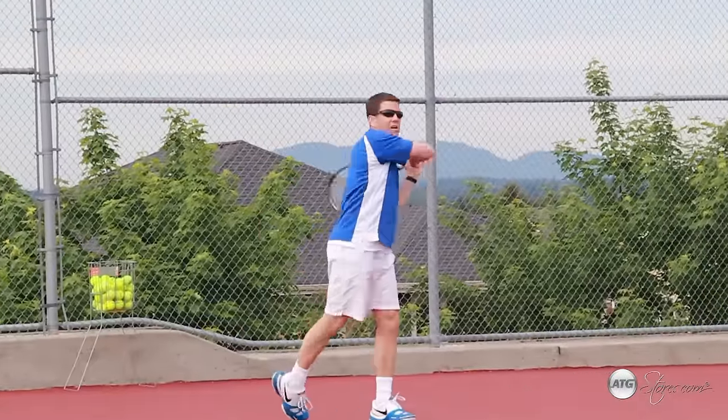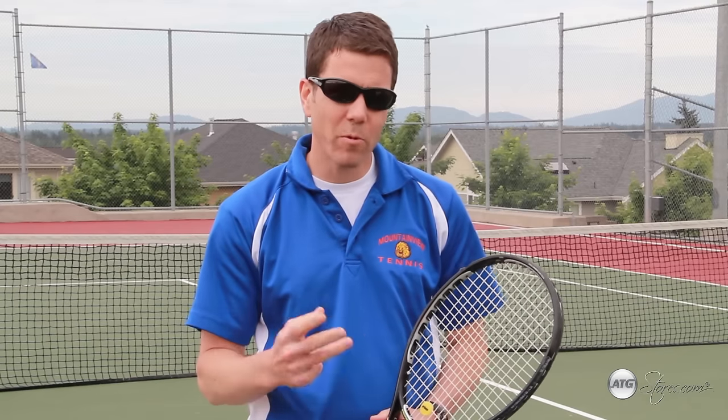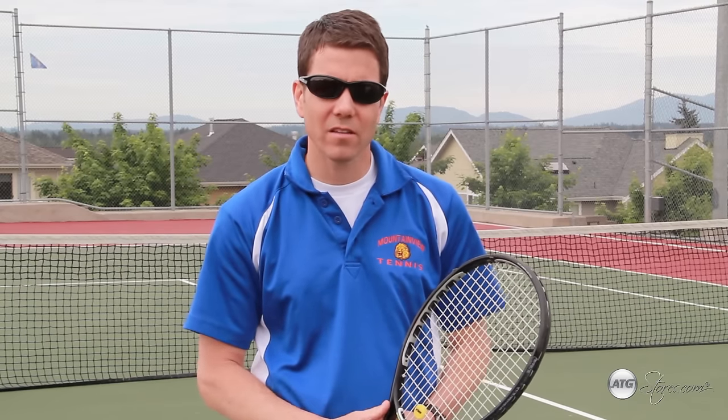Hi, my name is Dustin Hedger. I've been playing tennis for 25 years now and coaching for 17 years. I'd like to teach you the three most fundamental strokes in the game of tennis today.